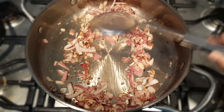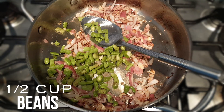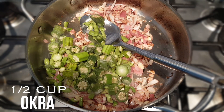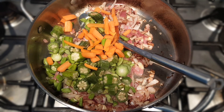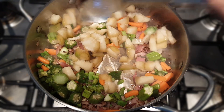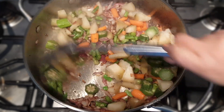Now I add my veggies. In goes green beans, okra which is called bhindi, three baby carrots, and loki. Just give it a stir and let this cook for another five to seven minutes.